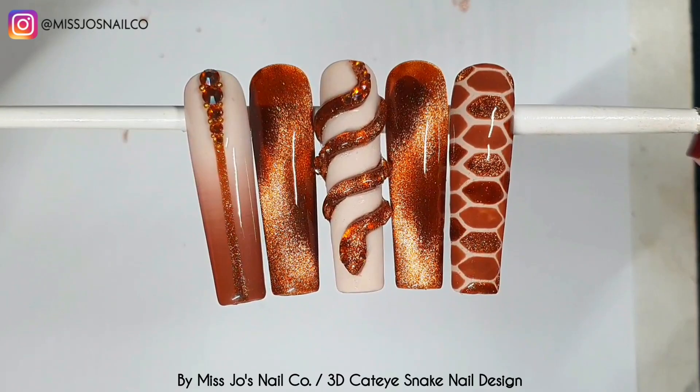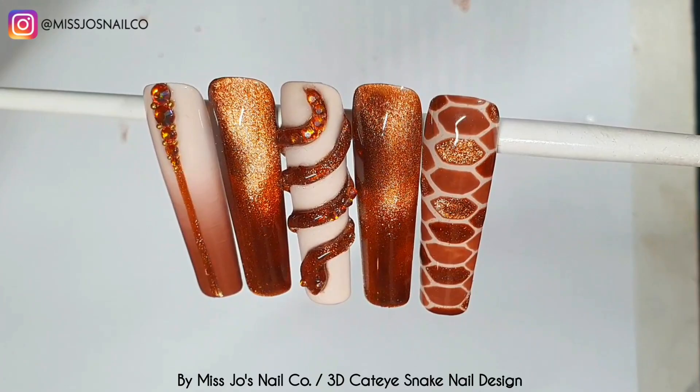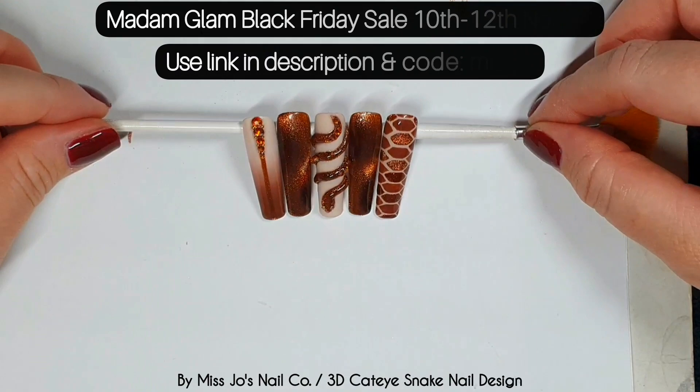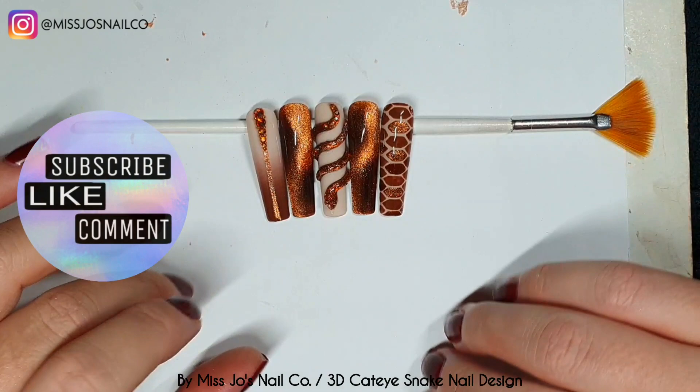That is the final set — let me know in the comments what you think! I hope you like it — I love it, I really do. Don't know if I could deal with having a 3D snake on my fingers but it was super fun to make. Don't forget to use code Miss Joe BF today through the 12th at MadameGlam.com for a whopping 50% off. Let me know which one is your favourite, give this video a thumbs up, hit subscribe — I appreciate you being here. I'll see you in the next one, bye!